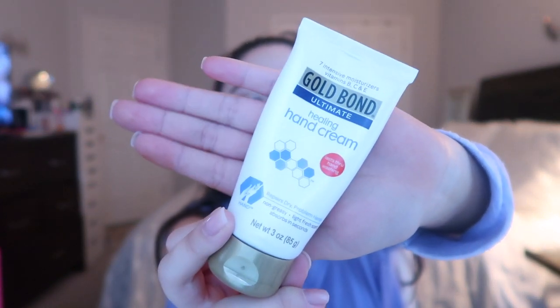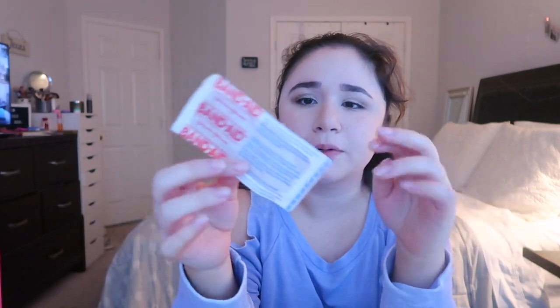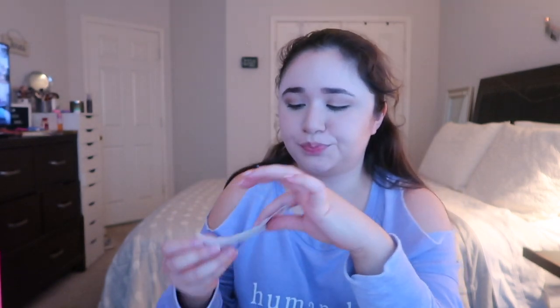I don't use Bath and Body Works lotions much anymore, but this is the Gold Bond Ultimate Healing Hand Cream — it's super good, it smells amazing, and I got the travel size at Target. One of my counselors introduced me to this cream because my hands were super dry. I tried it and went to the store later and bought it — highly recommend. I also have a band-aid because I was nannying and scratched my leg on a wire poking out of a chair.